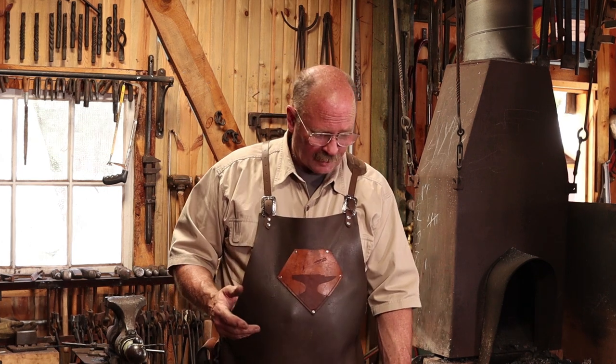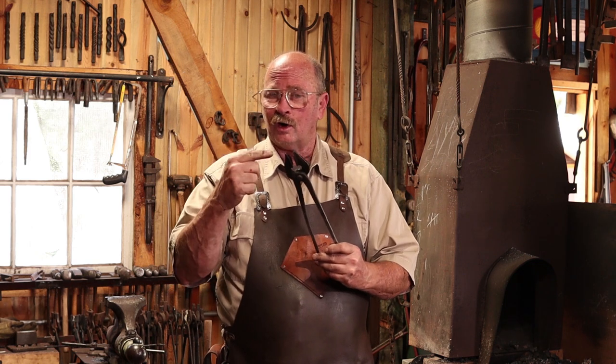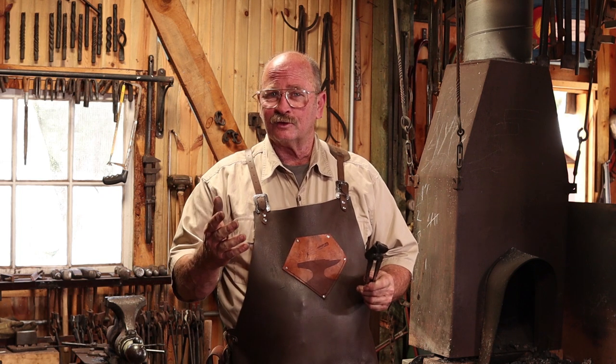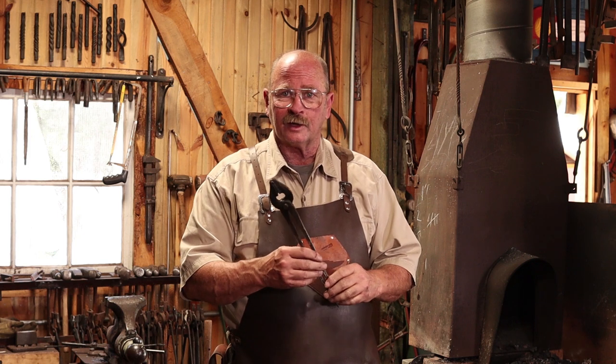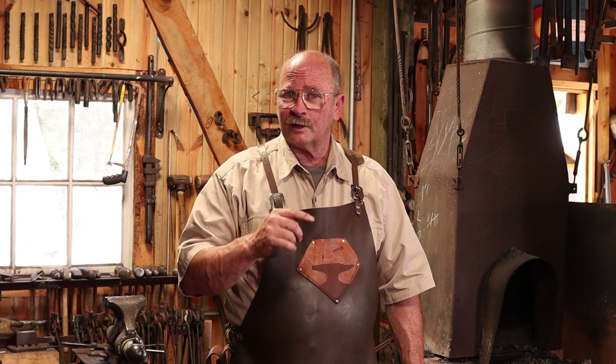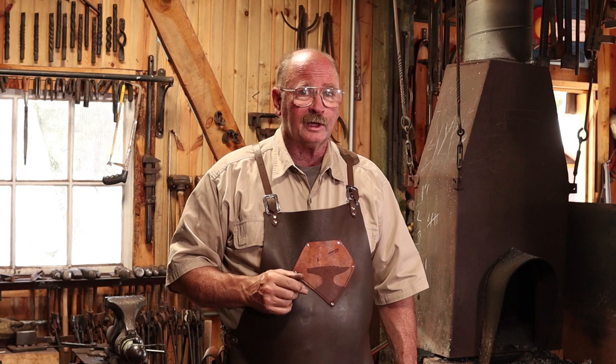Before we go on too much further, I thought maybe we should take a look at some of the other tools in the shop. You may have noticed I was holding that S-hook with a pair of tongs — let's talk about tongs and look at some other tools very unique to blacksmithing. As I prepare to do that, it might be a great time to hit the pause button, take a bathroom break, get a snack, and come right back because I'll be ready to go as soon as you hit that play button again.